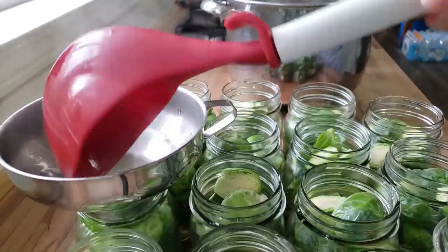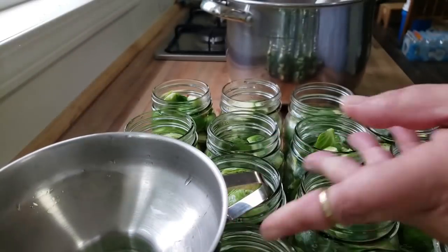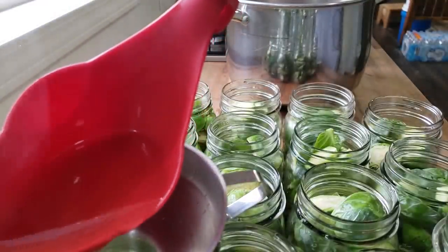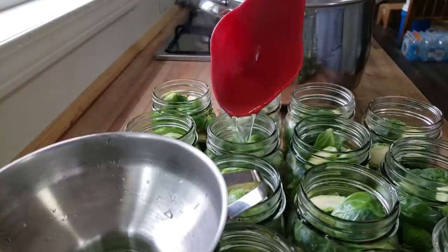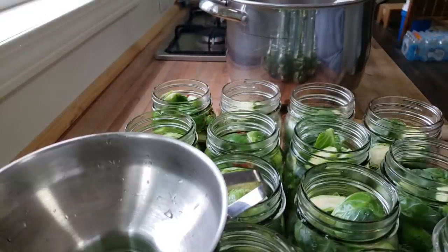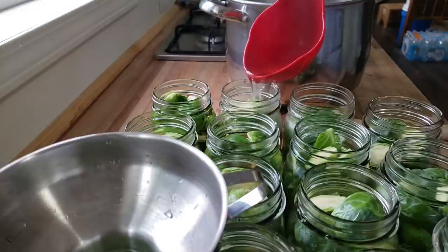The fun part about these is that they're going to want to sit — you don't want to eat these right away. They need to soak in that brine for at least a couple of weeks, and then it will absorb all that amazing flavor from the brine, the red pepper flakes, and the garlic. It is so tasty and it's a great use for Brussels sprouts. If some of your family are not too hot about eating cooked Brussels sprouts, have them give this a try — one of our community members, Molly, says that it's life-changing.